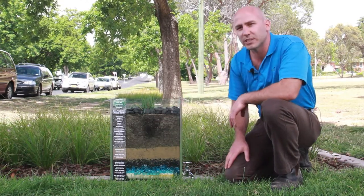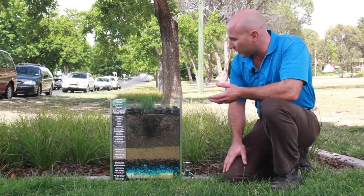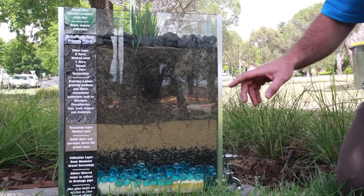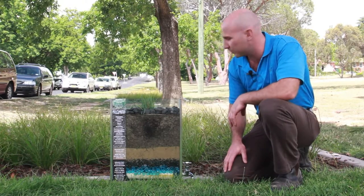This filtration media is a really sandy loam, so it allows the water to move through reasonably quickly, but it also captures a lot of the nutrients and allows for the roots of the plants to really spread out and take up the nutrients that come in with the dirty stormwater.